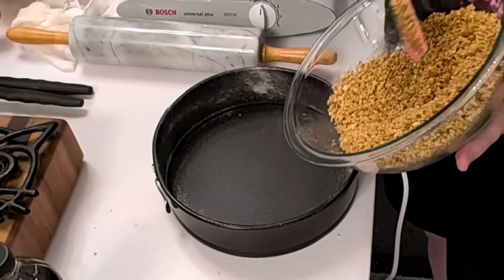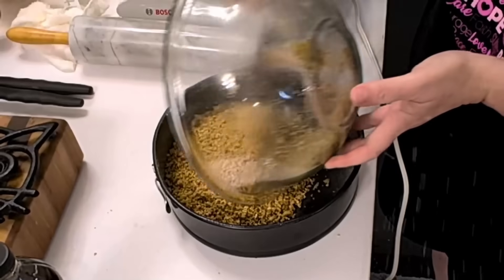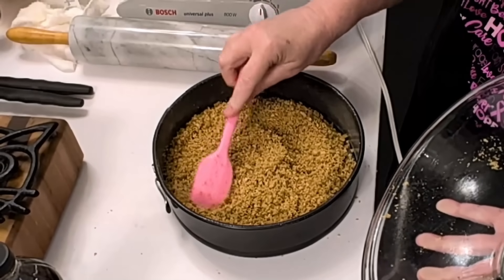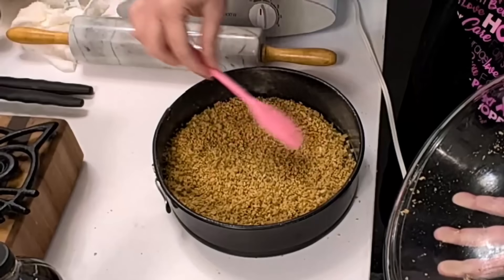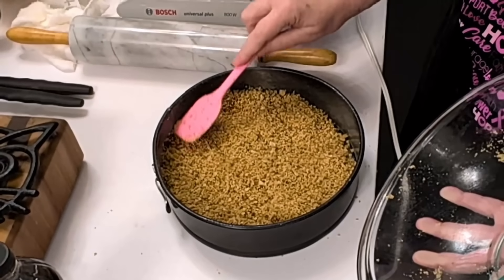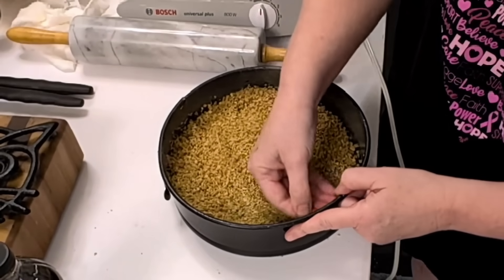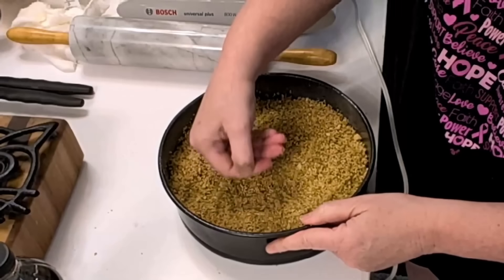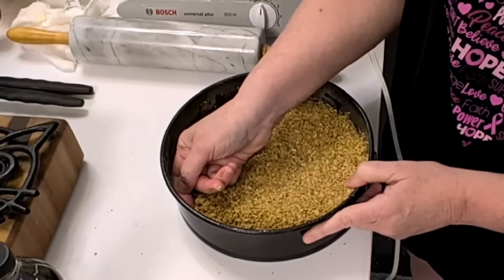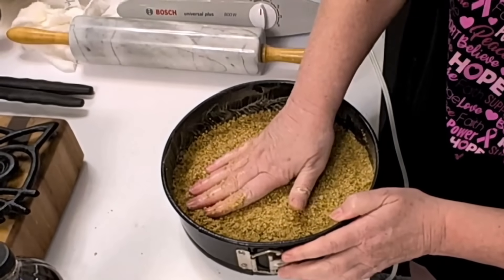We're going to put this in. I don't tell you to spray the edges in the recipe, so I hope spraying them isn't going to hurt it — some of my pans are getting pretty old and I got to where I spray them so things won't stick. Now press this down into the bottom. This bakes for so long in the oven that I don't bake the crust before filling the pan. It's a really thick crust, so if you don't want it that thick, you can always reduce the amount of graham crackers.